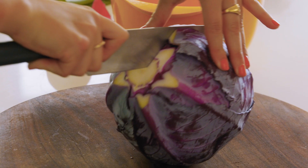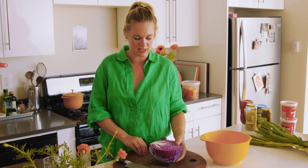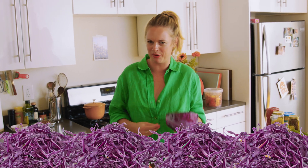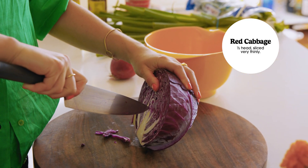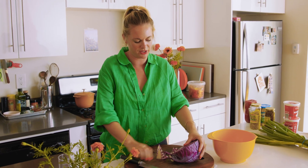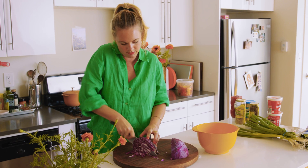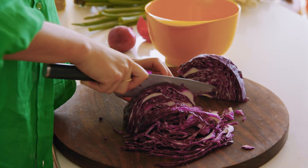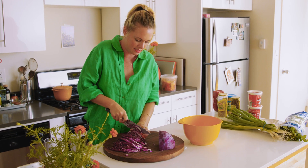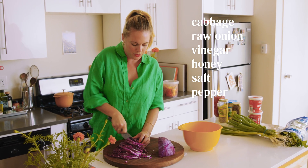Before we pack everything up, I'm going to make the slaw and the dip. There's no mayonnaise happening in this cabbage slaw — it's more like a salad. I'm going to use a half a head of cabbage. I always make way more than I need — it like triples in volume. The basic principle is raw cabbage sliced very thinly. I'm removing the thicker white core and slicing it into big long strips. The idea: cabbage plus raw onion plus vinegar, maybe a little honey, salt, pepper. You could add something spicy or something herby.